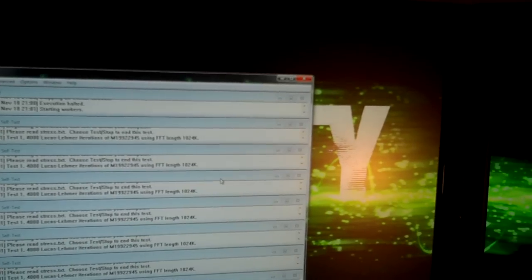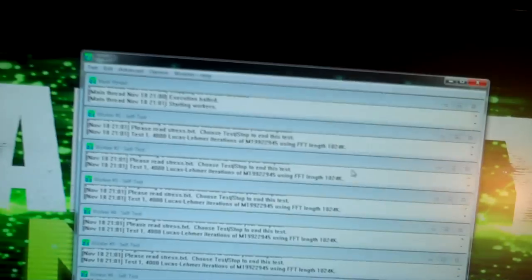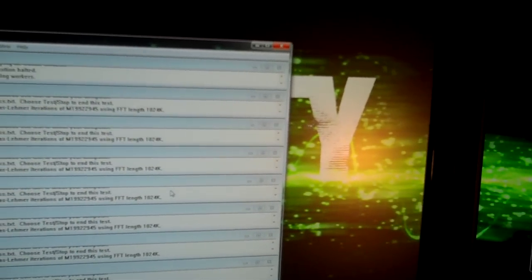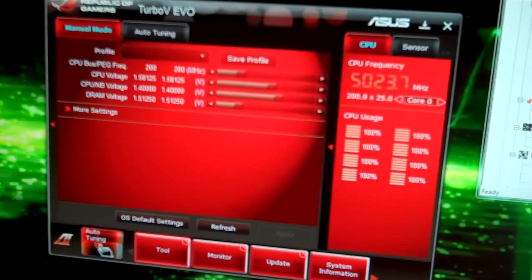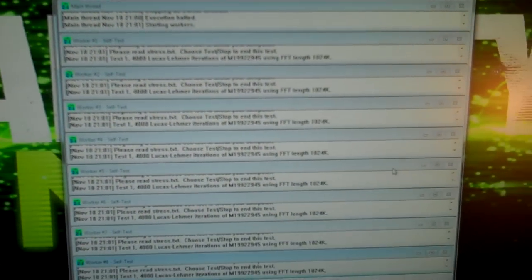Torture test, blend. One point five nine volts. Please do not blow up. One point five nine volts, one point five six — 65 Celsius. Temperature 49 Celsius. And now we're going to measure.